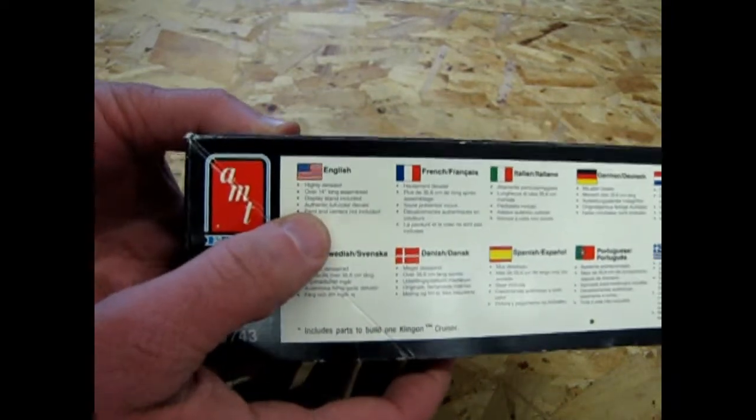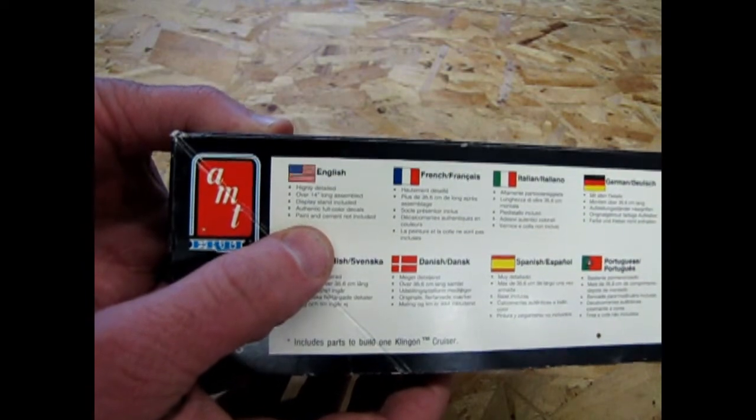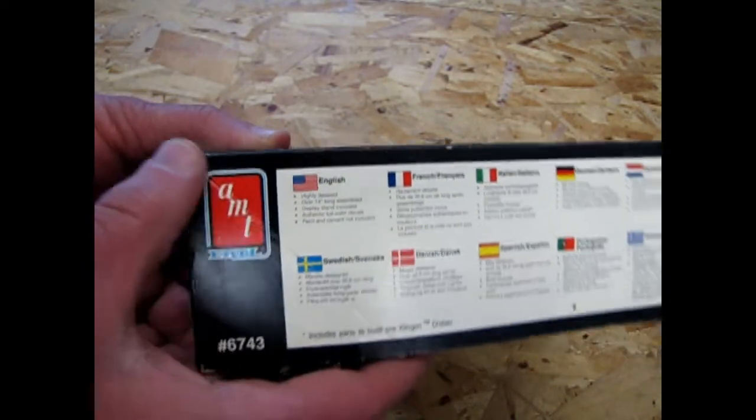It says: highly detailed, over 14 inches long assembled, display stand included, authentic full-color decals — and paint and cement not included.